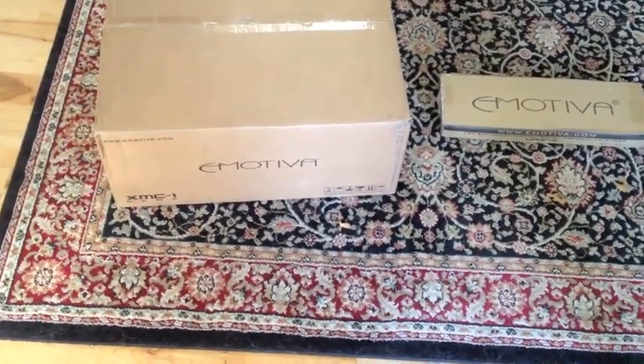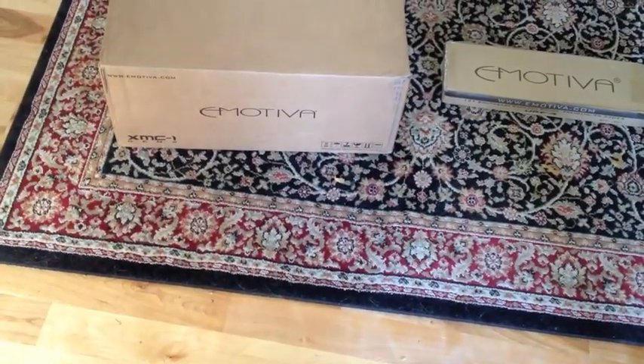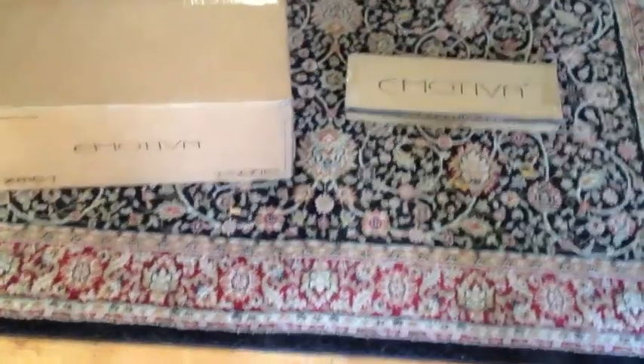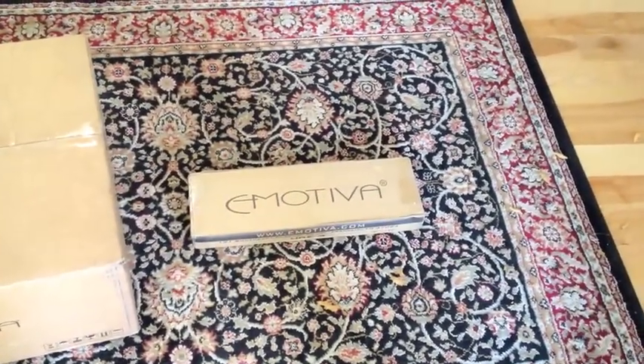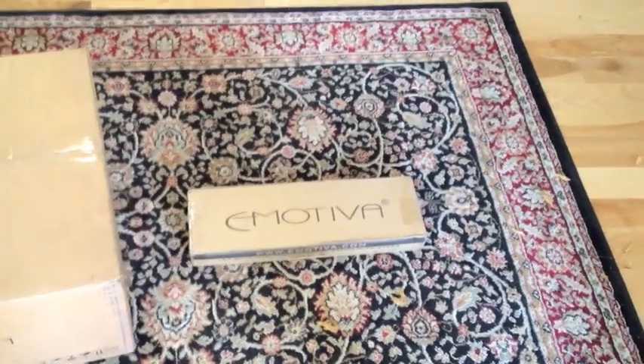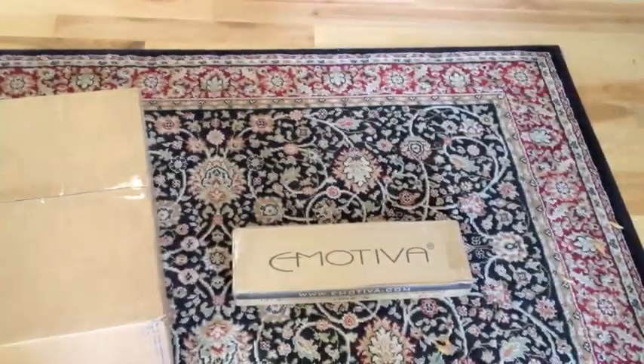Hello, this is the unboxing of a brand new Emotiva XMC1 preamp processor and its rack. We're installing this in a rack and we're going to have to do some surgery, so let's get to it.